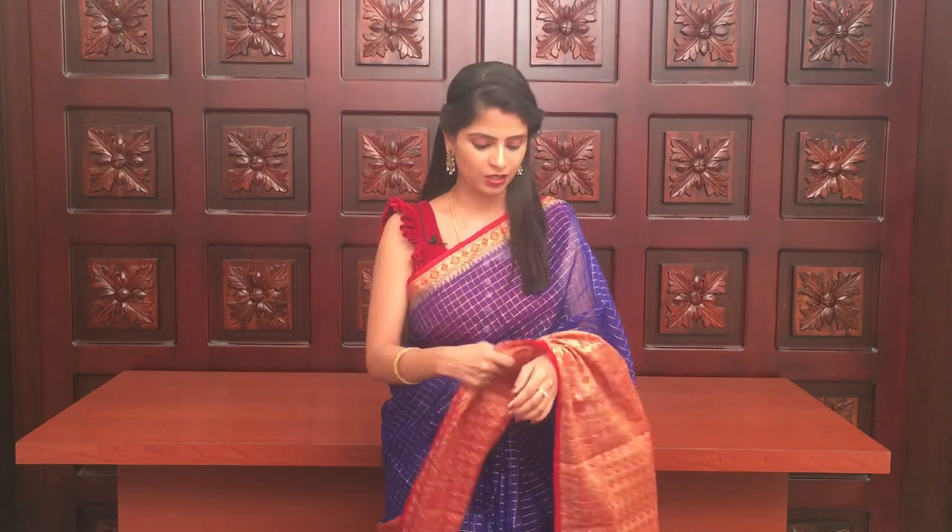I received requests for videos on checked organzas with big border, chair mannaar style. I want you to see these saris — they are very comfortable, rich, and have a big border. They are great for gifting. The price is very affordable; all saris are at 1,150 rupees. There are different colors available. So let's get started with the video.